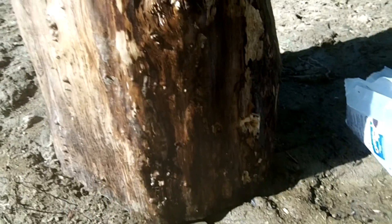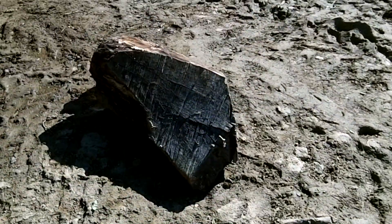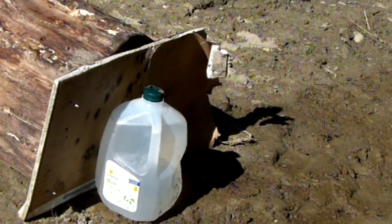That seemed to go pretty well. Obviously those rounds have no issue penetrating a pretty substantial size log. Now I'm going to try to shoot through it lengthwise. Let's find our entrance — right there. I don't think that went through. No penetration — let's keep moving.